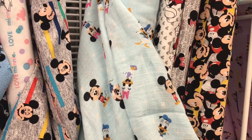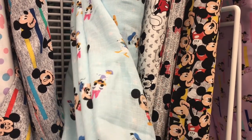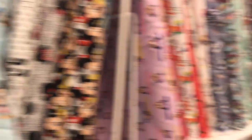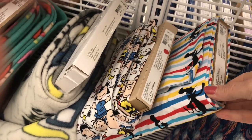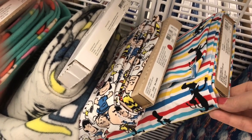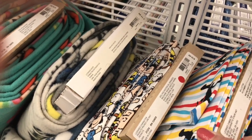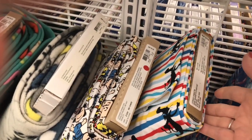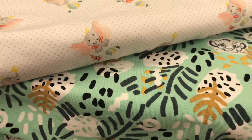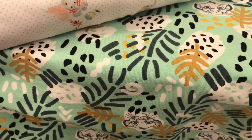So I'm in the licensed section and I'm finding some double gauze — this is a Disney double gauze that would be great for a swaddle blanket. I'm also finding some cotton knits. Here's a Dr. Seuss cotton knit that is 95% cotton and 5% spandex, so that would be great if you wanted to make a little honey or a rosebud day gown. I also found some baby Dumbo and some Lion King cotton knits.